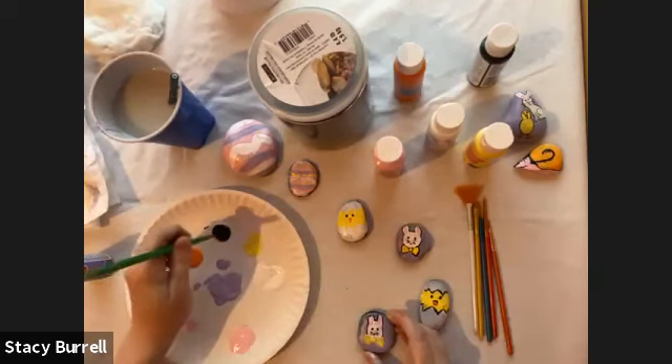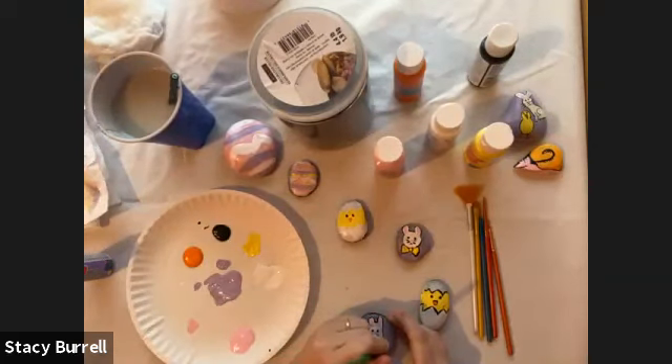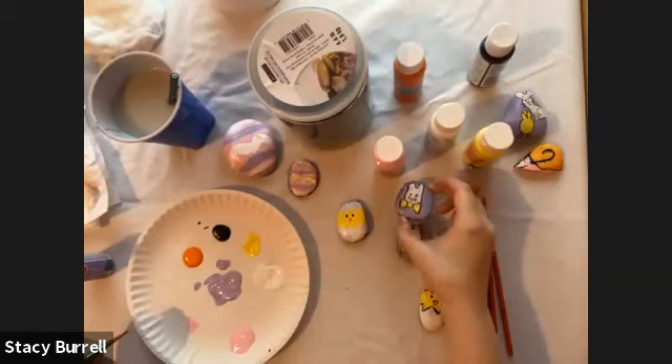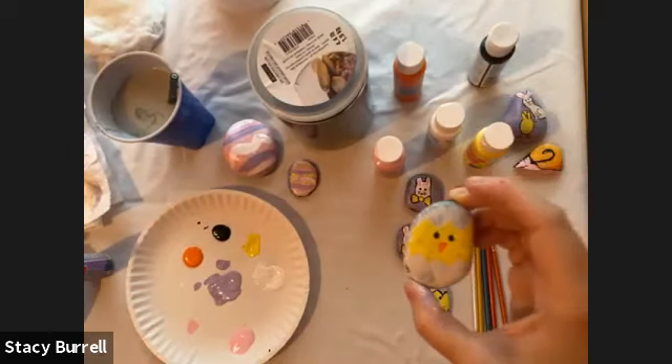I'm going to go around the bow tie with a little bit more black — going around the circle and the two triangles. Now you have a little bunny with a bow tie! And for the little chicken, I'm just going to outline his little shell so you can really see that he's popping out of the shell.